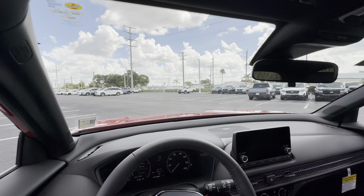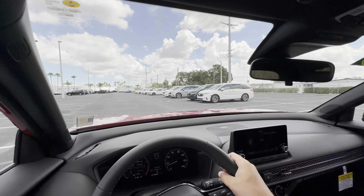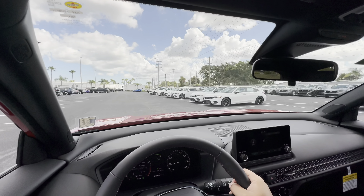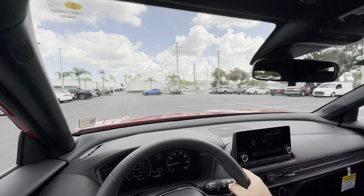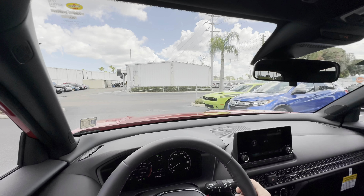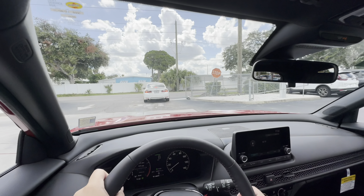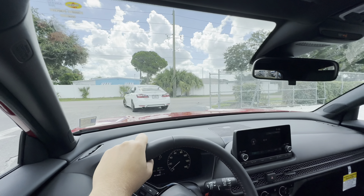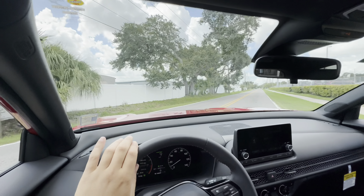Now we've seen everything we need to see with the inside and outside of the all-new 2025 Honda HR-V Sport. My first impressions — just like the previous model years since the third-generation HR-V came out — the driving dynamics are probably the most premium per dollar on the road today. It is quiet on the road, the steering feels sharp and direct, it handles bumps fantastically, doesn't crash at all, and tracks in a straight line. It does everything but go fast.